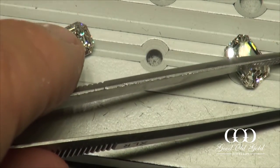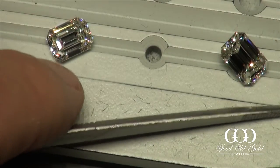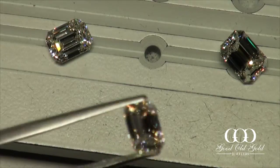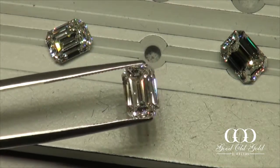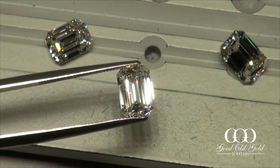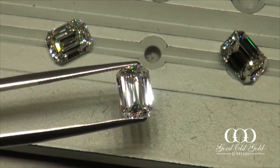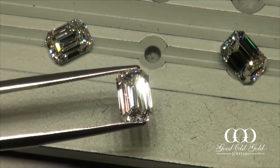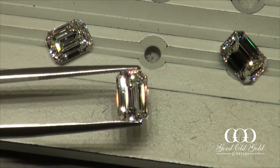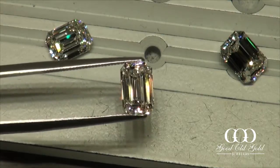And emerald cut number four — I really like this one too. Like I said, I have my two faves. We're going to go by the window and look at both of these diamonds in natural daylighting — what I consider the two faves — and let's see if there's any one that beats the other.